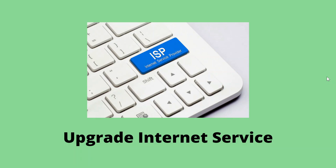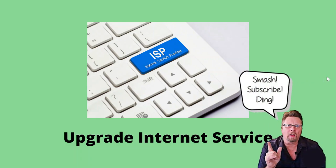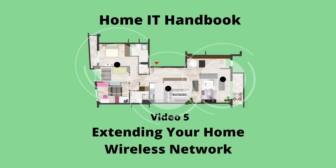That concludes this video on improving your Wi-Fi performance. I hope you got something out of it. If you did, please subscribe to be notified of my upcoming videos. In my next video, I'll cover extending your home wireless network with extenders, powerline, and mesh.